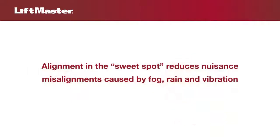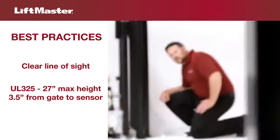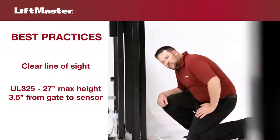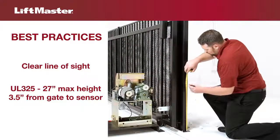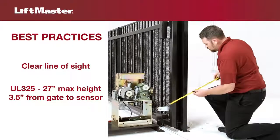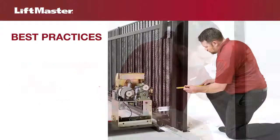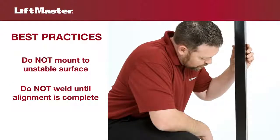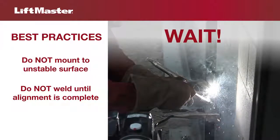Alignment in the sweet spot reduces nuisance misalignments due to factors like fog, rain, and vibration. Here are some best practices for preparing your installation: make sure there will be a clear line of sight between the sensors, free of obstructions like tall grass. Follow UL-325 guidelines for mounting — no higher than 27 inches above ground level and no farther than 3.5 inches from the vertical plane of the gate. Do not mount the brackets to surfaces that vibrate or are unstable. Do not permanently weld or screw brackets into position until after alignment is complete.